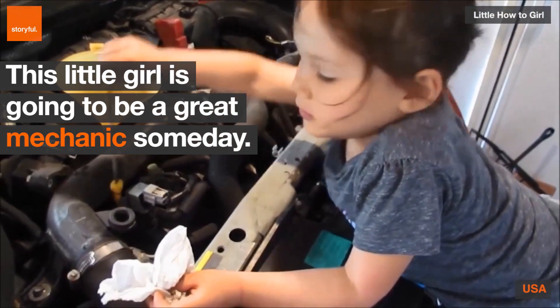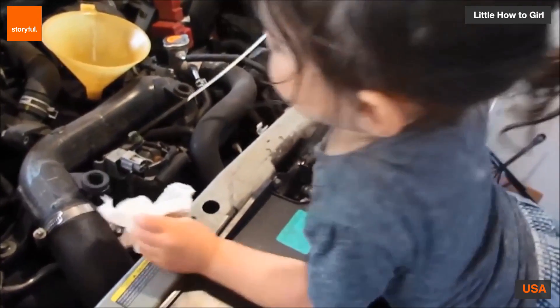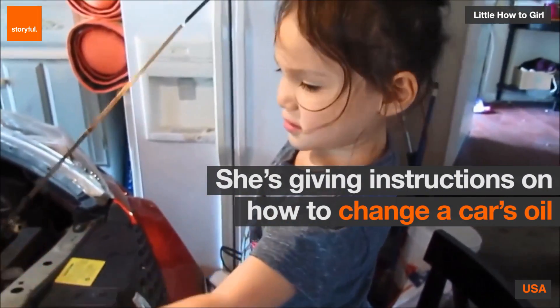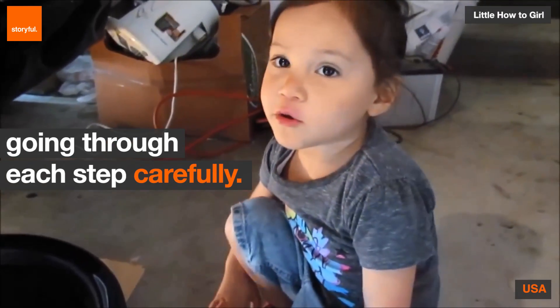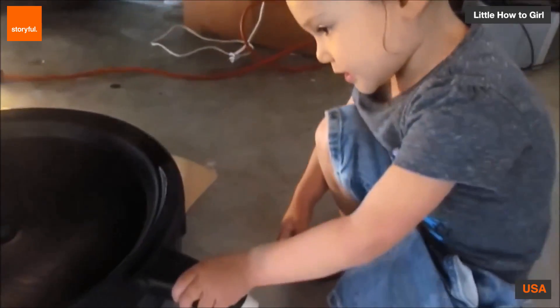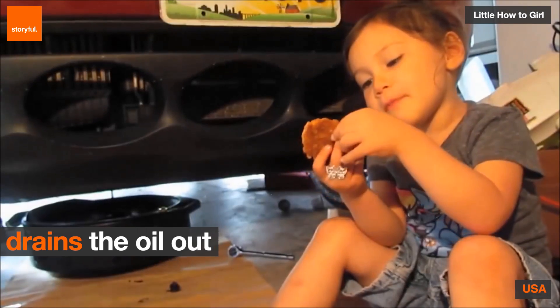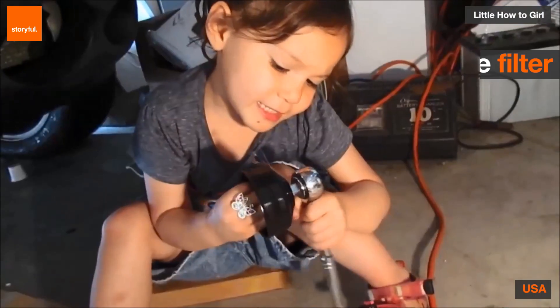I'm trying to check the oil level. Good. Now I'm going to use the oil can to catch the oil. Boom! Yes I can.